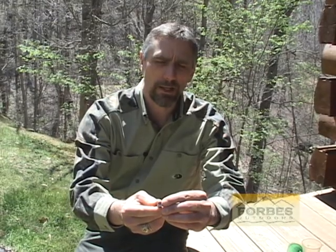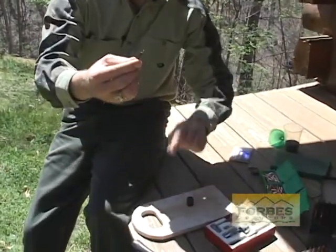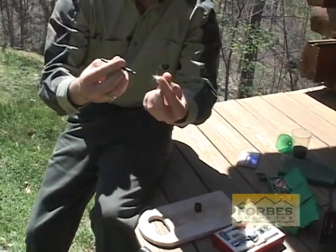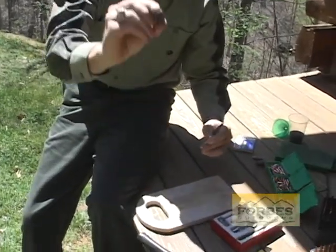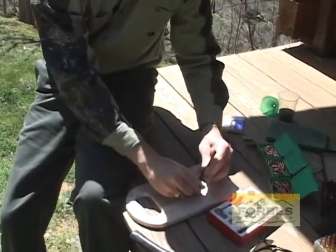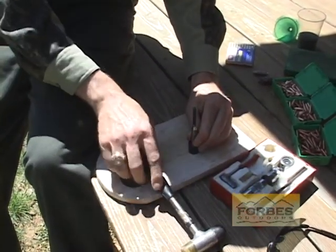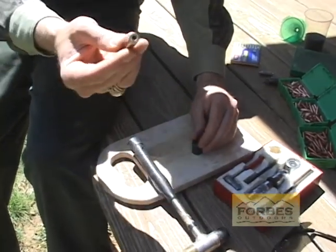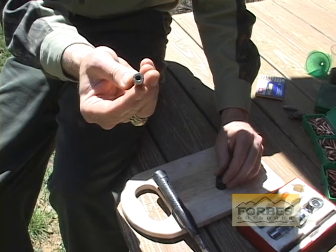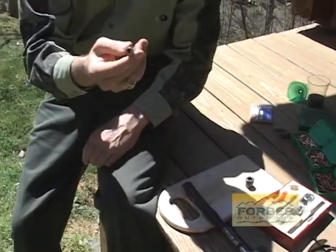What we're getting ready to do next is take this primer out of the casing. It's a very simple procedure. We've got a tool with a sharp point on it and that's going to go right in there like so. We're going to put it into the hollow base. All we need to do is tap it just a few times gently. You can see that the primer's been removed and we're ready to put a new primer in.